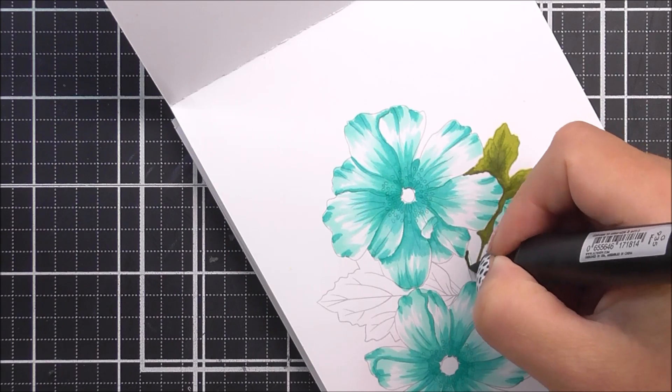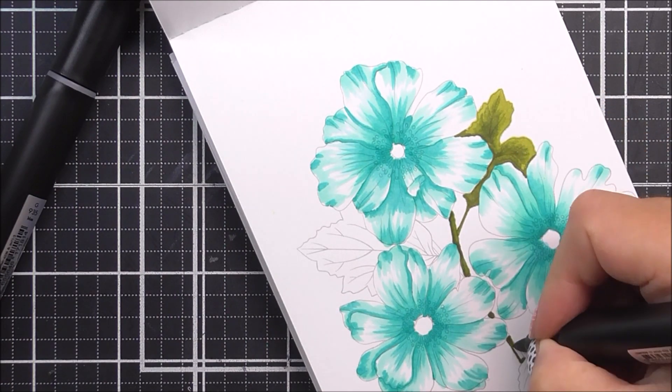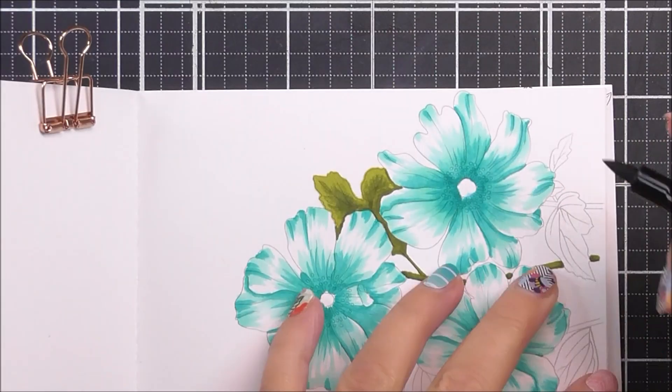As you can see with the petals, I didn't add all of the marker all over them — I still like that white highlight there.